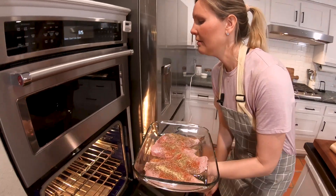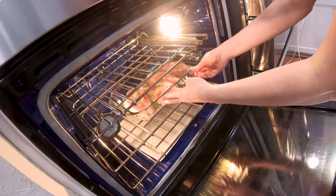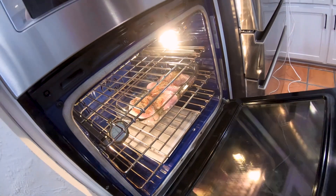Then we'll just pop this in the oven for 15 to 20 minutes, or until the internal temperature reaches 165 degrees.